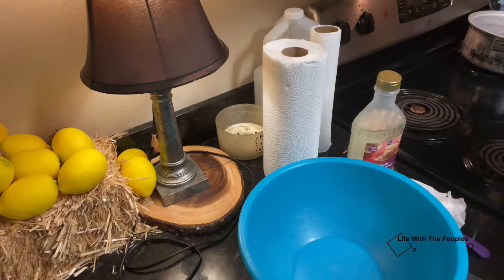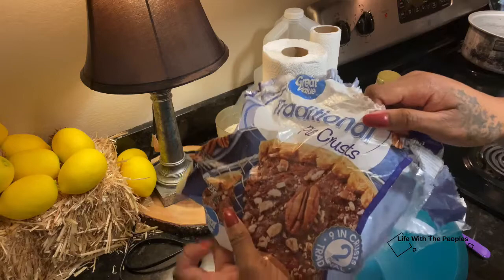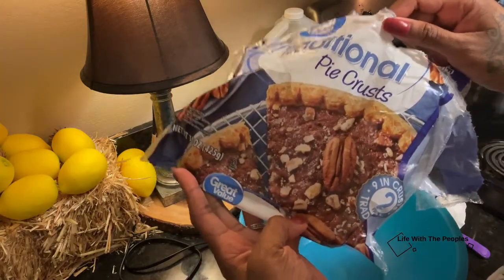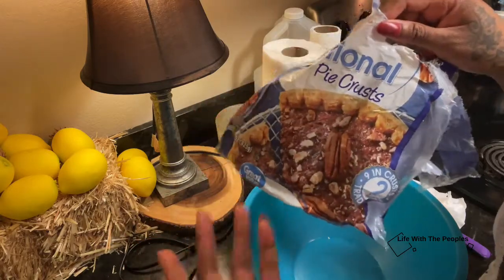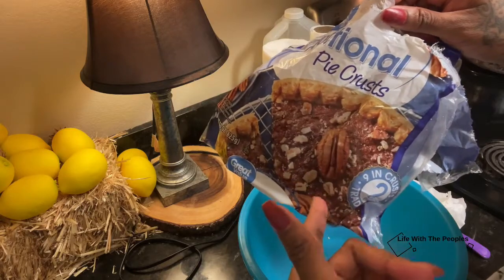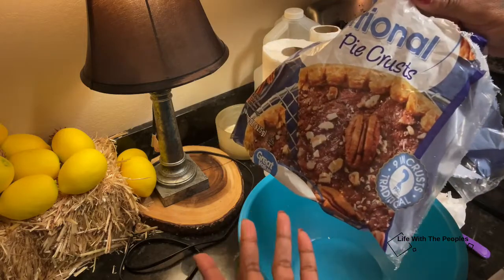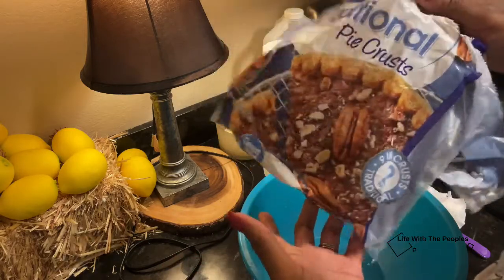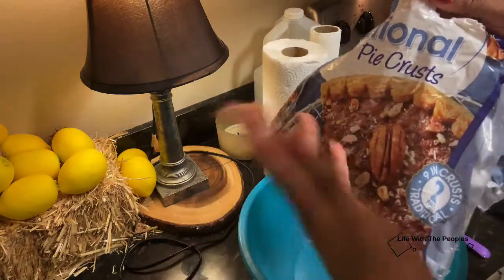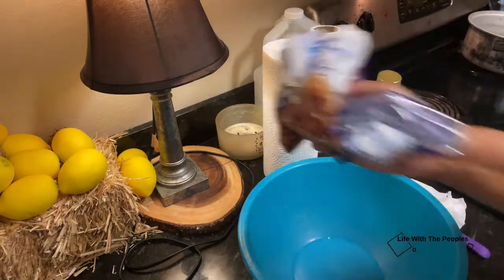I did by accident grab a traditional pie crust instead of a deep dish, so I'm going to have to make two of them. Just make sure you're really mindful that it says deep dish on the package — if not, you'll definitely have to make two or more. If you just want one pie, make sure it's a deep dish crust.